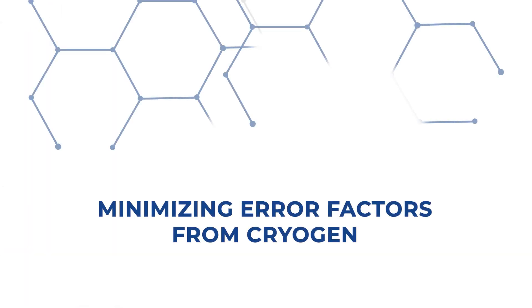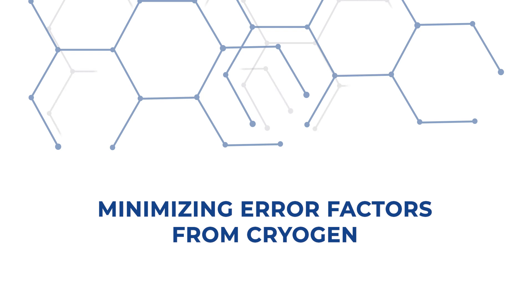Tip number five: minimizing air factors from cryogen. First, the purity of liquid nitrogen should be greater than 99.9%, since lower quality leads to higher measured saturation pressure.